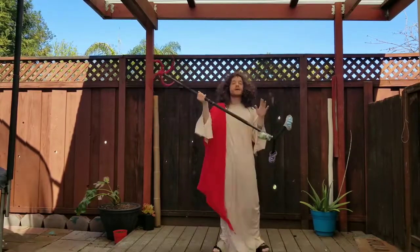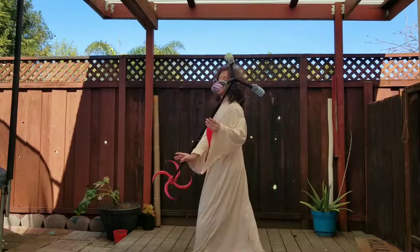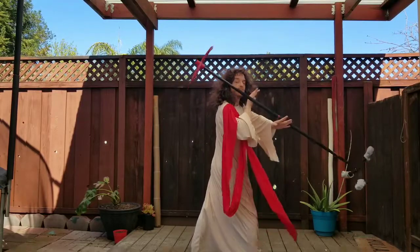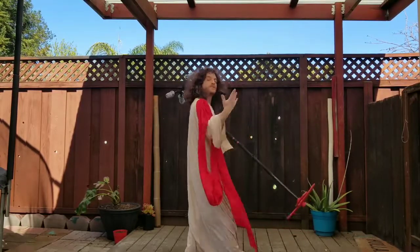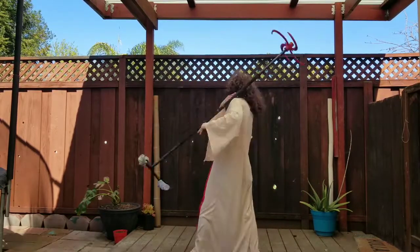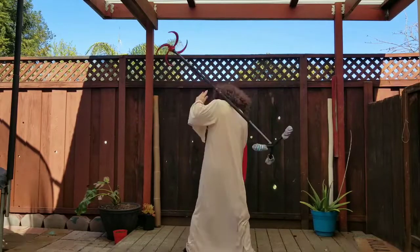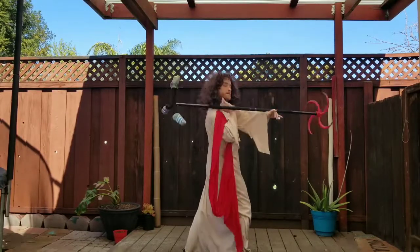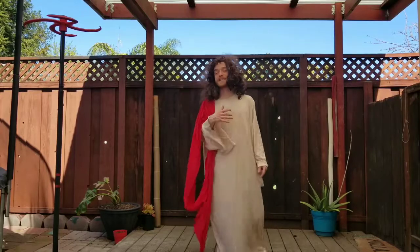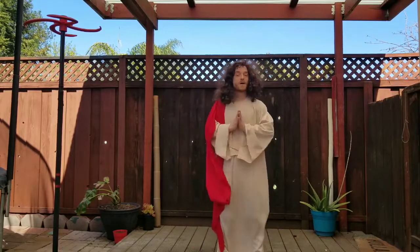Now once you get comfortable with this trick, you're going to want to drill it going the opposite direction — starting with the staff on your left shoulder, moving over your right shoulder. Same thing, just reverse the directions. For the sake of time we're not going to cover all that. Alright y'all, I think that does it for your boy Jesus. I'm gonna wrap this thing up — your boy Daniel Dragon Staff will be back with another tutorial very soon. In the meantime, thank you all, stay blessed.